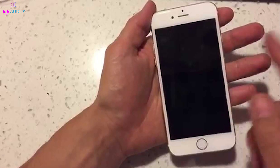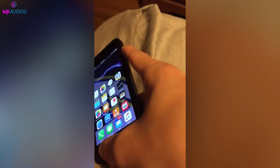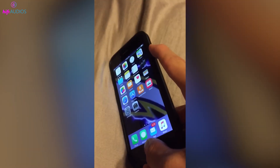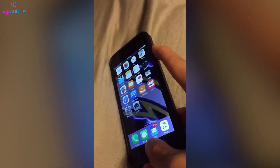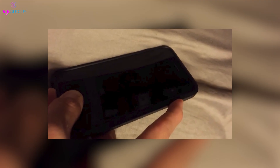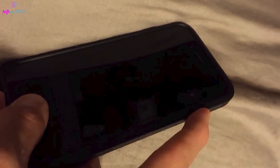And if you have an iPhone 6s or an older model, you'll use the home button along with the side or top button. Press and hold both the home button and the side button simultaneously. Keep them pressed until your screen shuts off. This will typically take about 10 to 15 seconds, but it's important to keep holding until the screen is completely black.